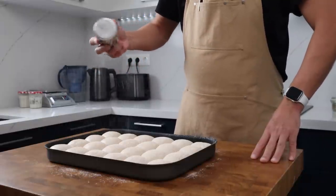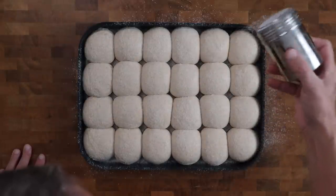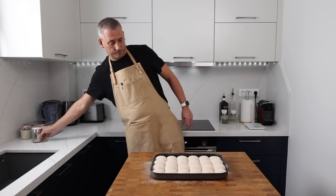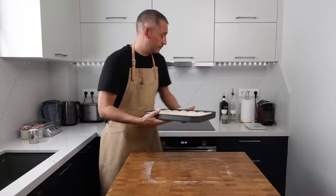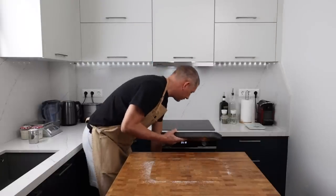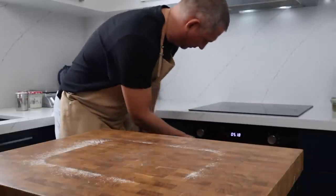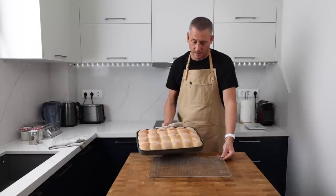These are going to bake in an oven preheated to 210 degrees Celsius — that's 410 degrees Fahrenheit — set to conventional bake mode with no fan. Don't use a baking stone; slide the tray directly onto the oven shelf positioned on the lower third rack. They'll bake for seven minutes, then rotate the tray 180 degrees and bake for another seven to eight minutes.